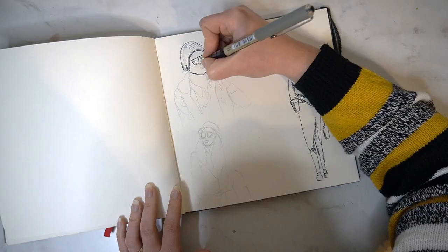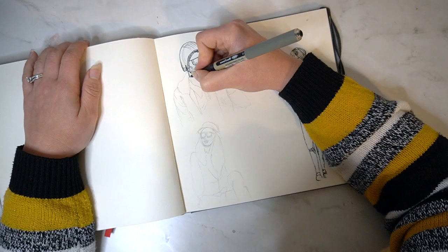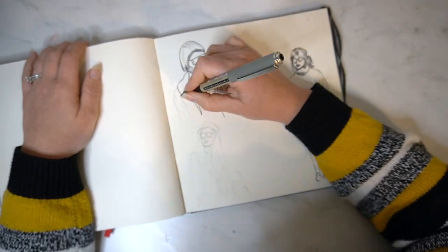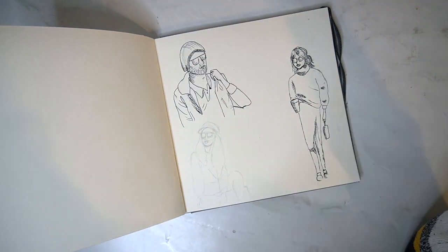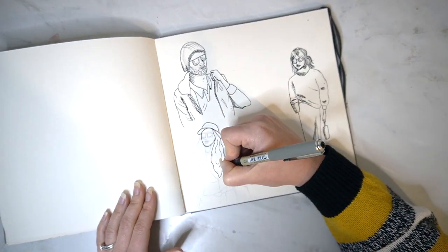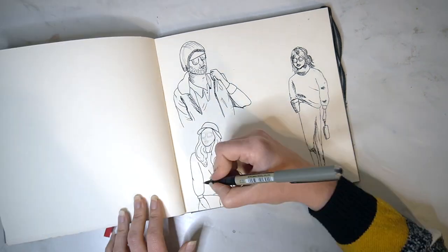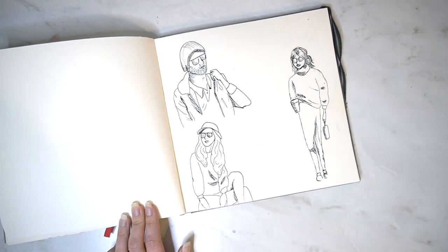I then thought it would be really nice to use a fine liner again because I do like those crisp lines within my drawings and I feel like it just enhanced my sketches a little bit further. For this one I'm just using cross hatching again to show the different shadings, but mostly just thinking about this as a line drawing and really focusing on the ideas of fall fashion — thinking about chunky jumpers, nice jackets, hats, and each of the people I've drawn here are wearing sunglasses. I'm just thinking about different poses for each of my drawings and how they can sit on the page together, so this could be a way for you to really practise your figure drawing in your sketchbook.